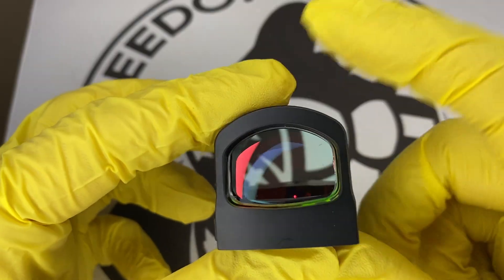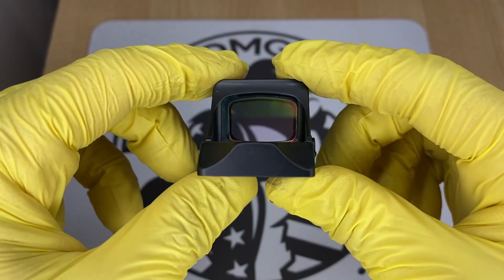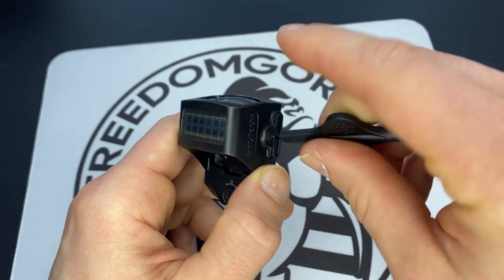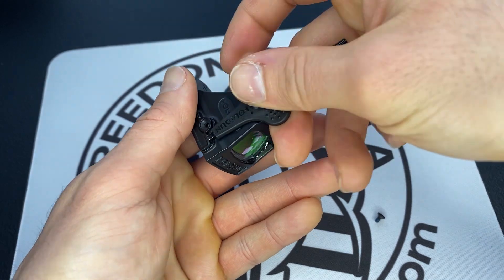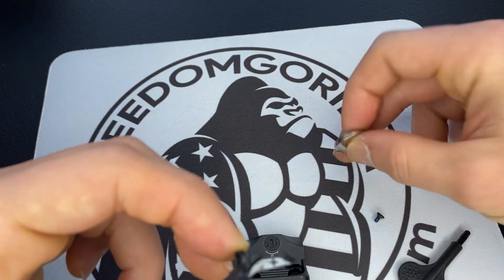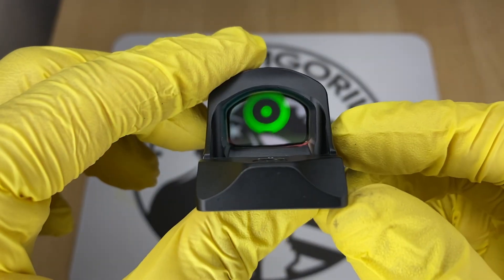One thing to know about all these Holosun optics: they all have really long battery life, anywhere between 25,000 to 50,000 hours. They also have a side-removable battery tray, which means you won't have to take the optic off the slide to replace the battery, and they all come in either red reticles or green reticles.